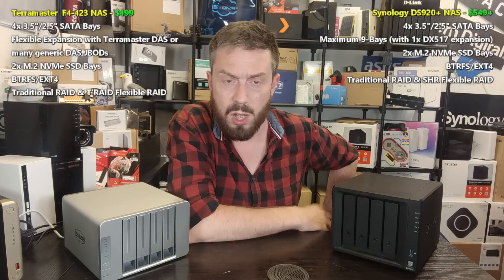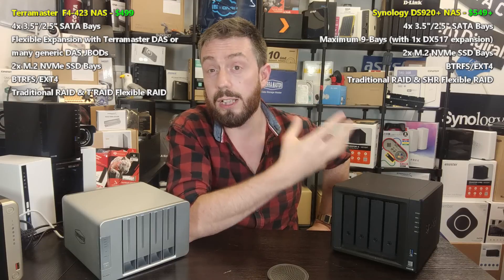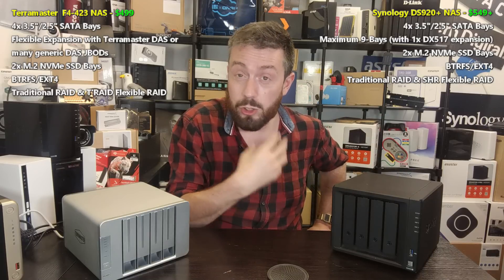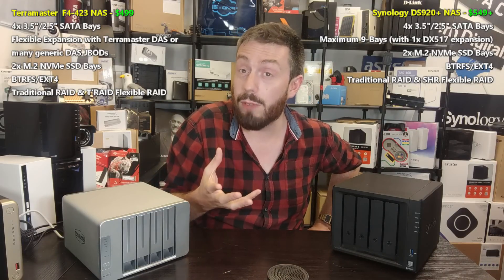The TerraMaster's M.2 bays are limited to PCIe Gen 3 x1 at up to 1000 MB/s per SSD bay, which will bottleneck some drives like the Seagate IronWolf series. Both systems support ext4 and Btrfs. Both also support some form of flexible RAID. Synology has long held the high ground with SHR — Synology Hybrid RAID — the ability to mix and match drive sizes, so you can start with 4 TB drives and later add 10 TB drives and take advantage of the larger capacity.